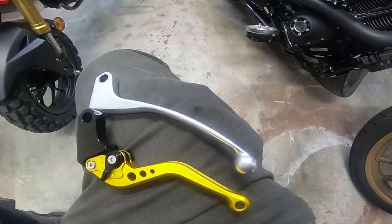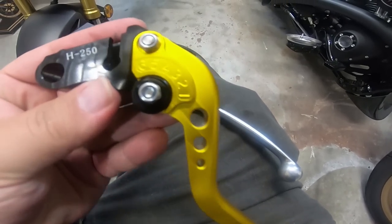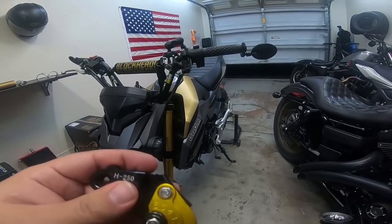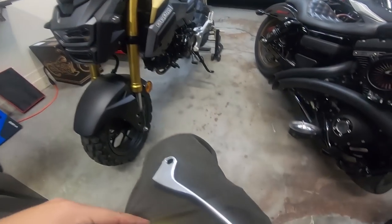That's what the two levers look like side by side. Installing this one is pretty much just going to be the exact same but the opposite process. You're going to have that little notch in there which you're going to put the end of the clutch line in, flip it back over, rotate it back in, and then tighten everything back up. Easy stuff.